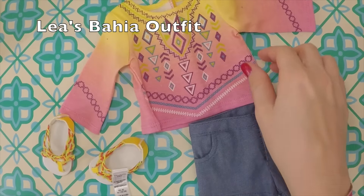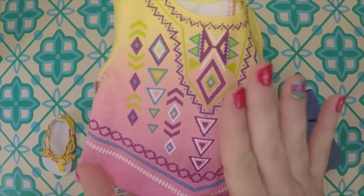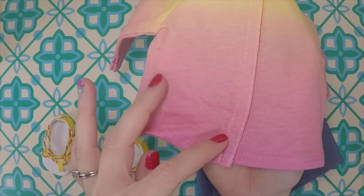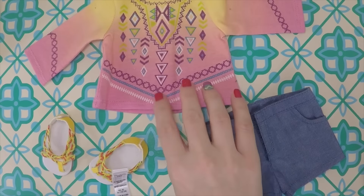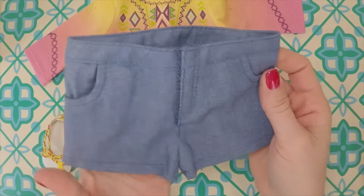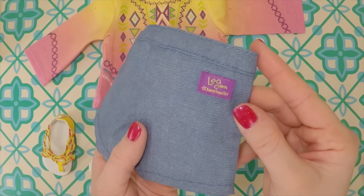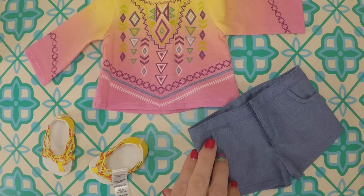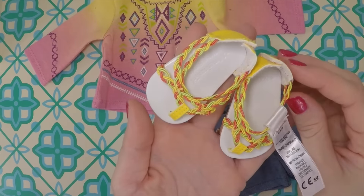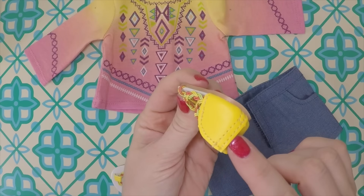Here is Leah's Bahia outfit. The concept of it is really cool and it's a really cute design. I actually love the colors, I love the shorts on the bottom, and the quarter sleeve up top. The thing I'm disappointed about is that it's not embroidered — it's just the design printed on the shirt, and I was really hoping for a cool embroidered top. The shorts do have pockets that work, and on the back you have 'Leah Clark' on it. The sandals are cute, though I'm not sure I love them with this outfit.